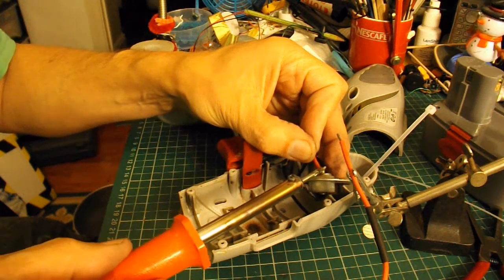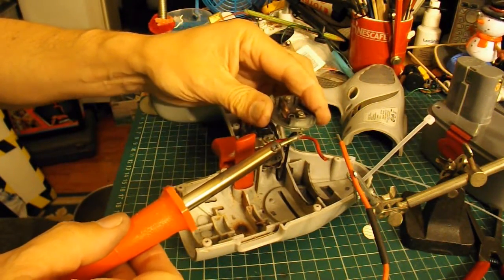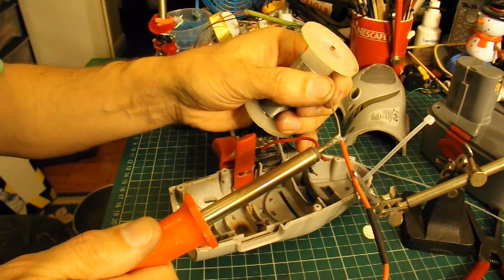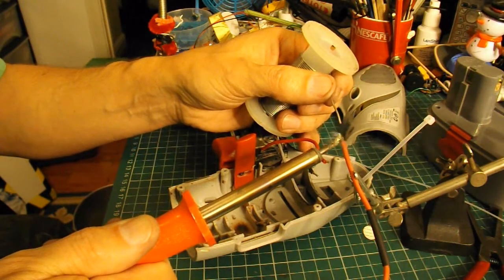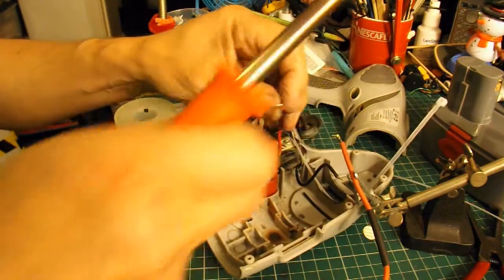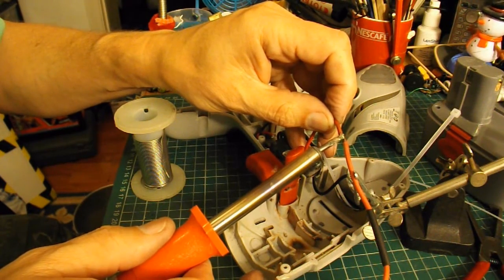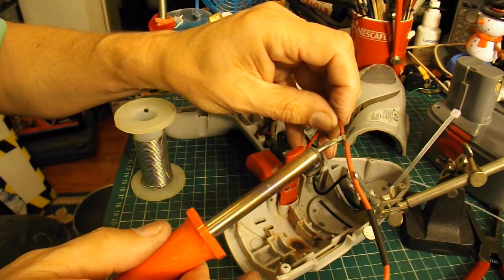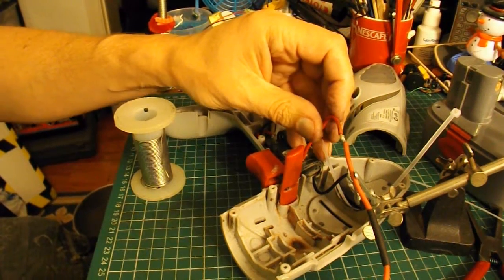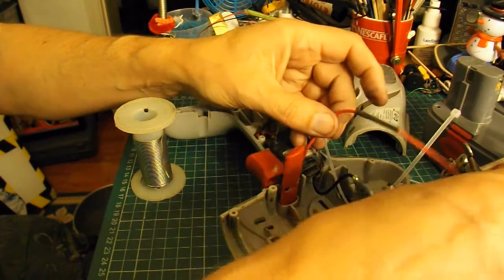I'm going to desolder these, having to use my slightly bigger soldering iron because it needs a bit more power. There we go — let that cool down.